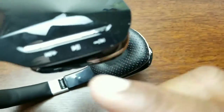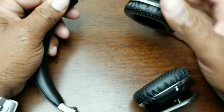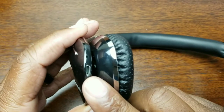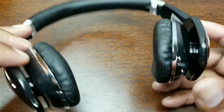On one side you have something that looks like a button but isn't actually a button. On the other side you have play in the middle, next track or volume down, and previous track or volume up. The headset is adjustable, and you have your 3.5mm audio jack and micro USB charging port along with a little LED indicator.